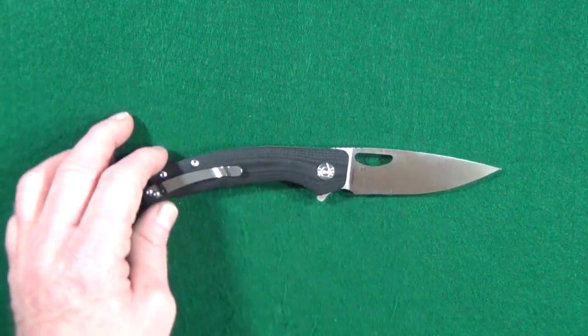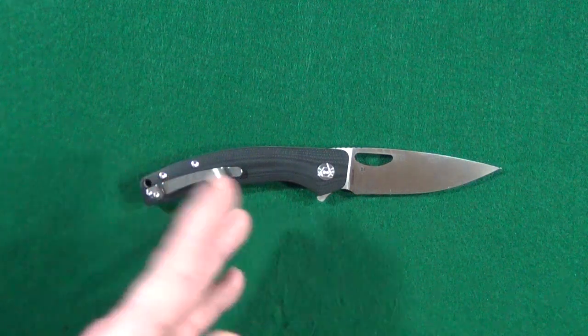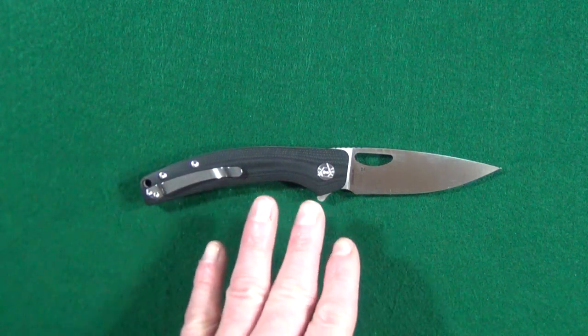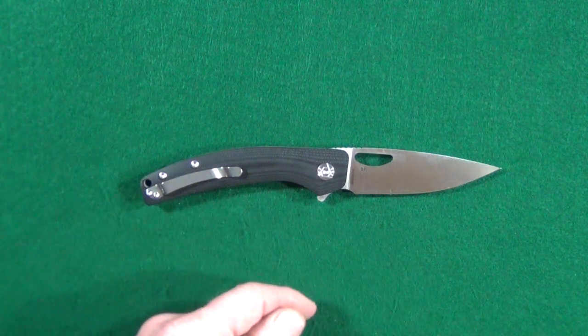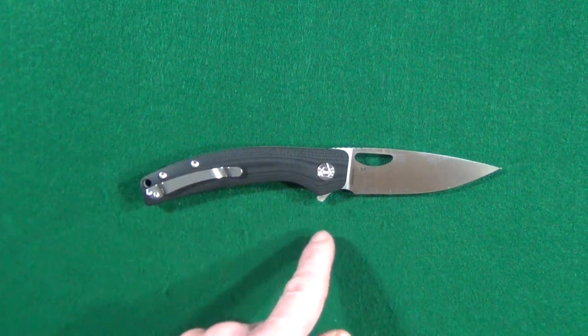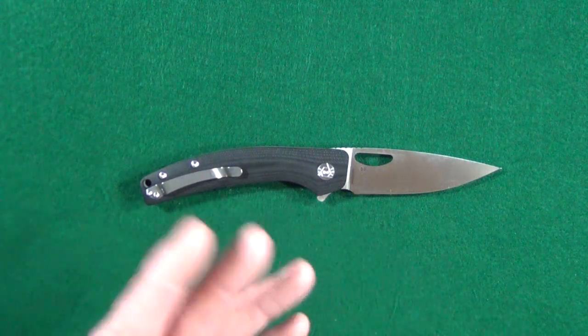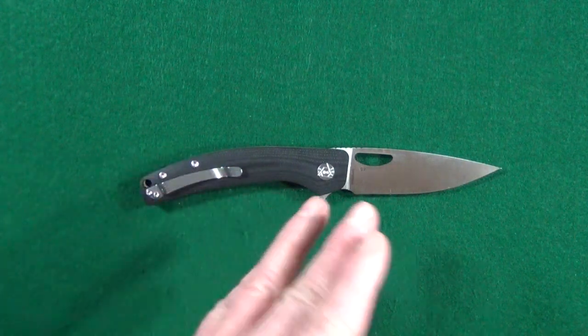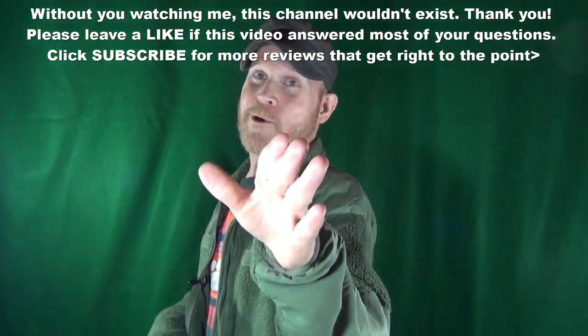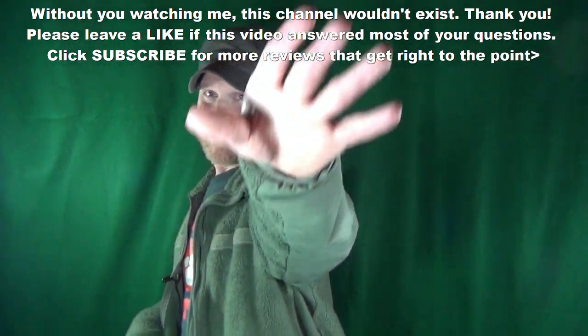I can confidently answer whether or not the CH3530 is my new favorite CH knife — yes, it is. At $30, use the link down below to Amazon and pick one up today. If you enjoyed this video and got any value from it, leave a like and don't forget to subscribe. Thanks for watching — I'll see you at the next video. Take care!